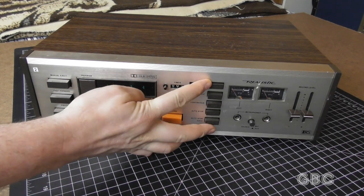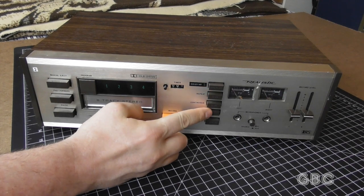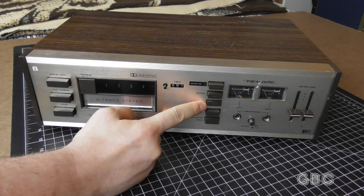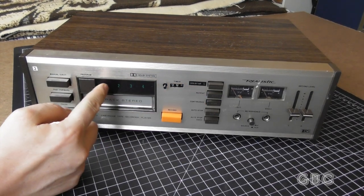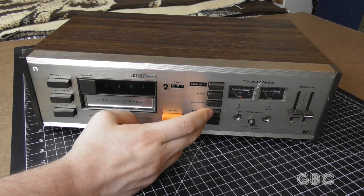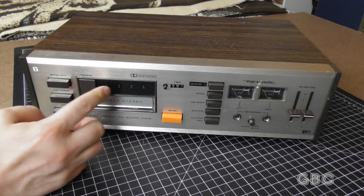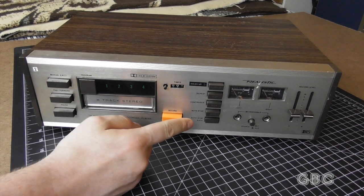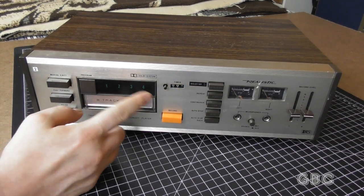This one does have Dolby noise reduction and various options for how to play the tape. The first setting will play the selected program repeatedly. The second setting will play the entire cartridge repeatedly. The third one will eject after the fourth program at the end of the tape, and the fourth setting will eject after each program.